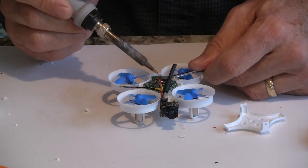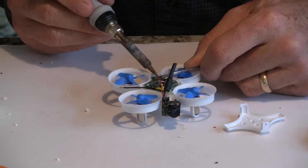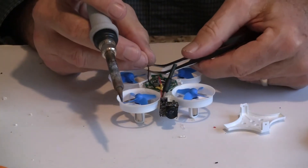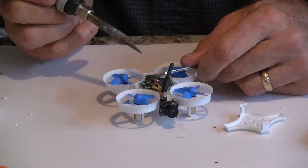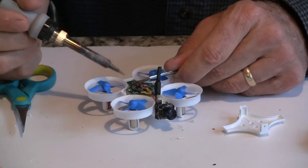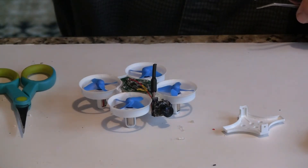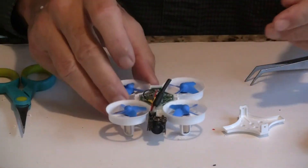I solder the positive line wire on the right and the negative on the left — positive on the left and the negative black wire on the right. Seems to be soldered on. Next thing to do would be to plug a battery in. Camera seems to be pretty secure.